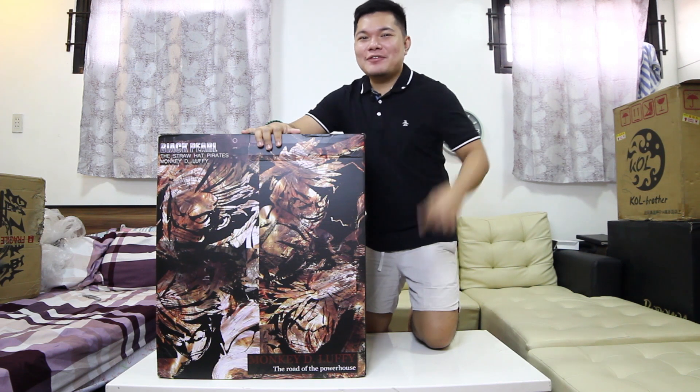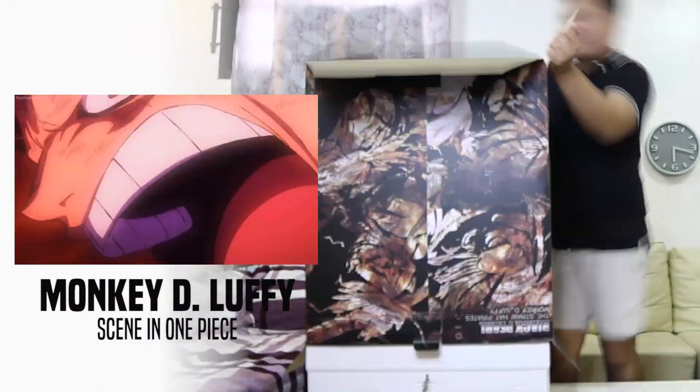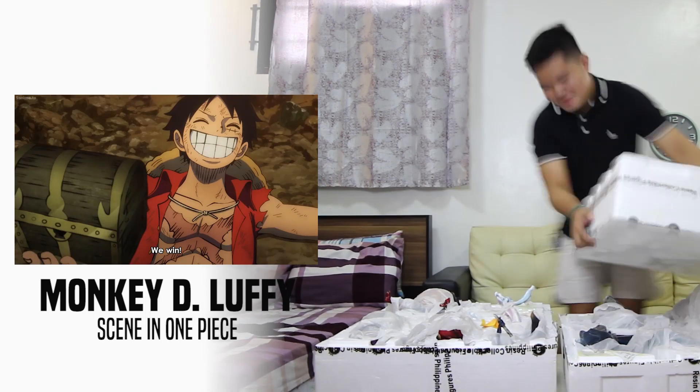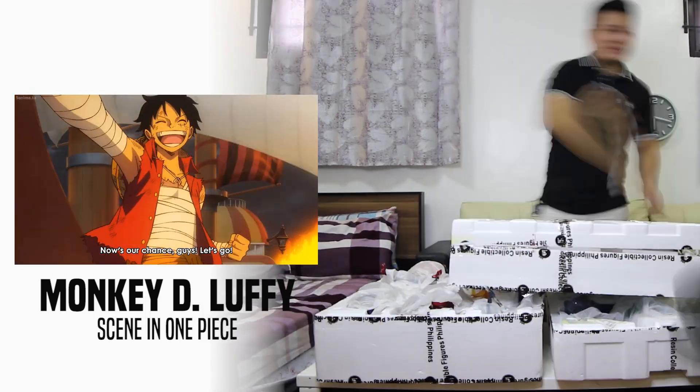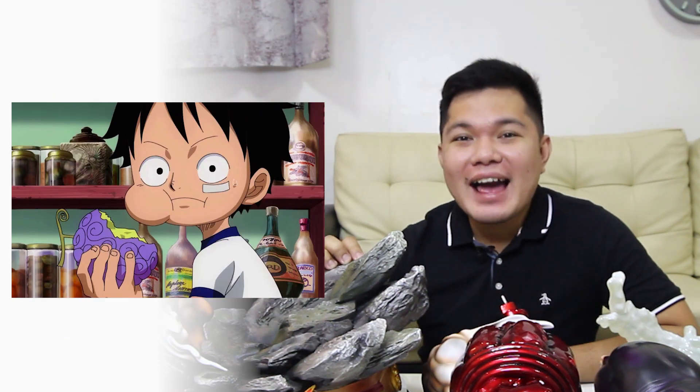Heyo guys! This is BunaMabsTV! For today's video, mag-unboxing tayo ng resin statue ni Monkey D. Luffy! Before natin simulan ang ating statue, a short background muna about kay Monkey D. Luffy. Si Monkey D. Luffy ang anak ni Monkey D. Dragon na isang revolutionary army. Si Monkey D. Luffy ay nakakain ng Devil Fruit ng Gomu Gomu no Mi kung saan kaya niyang i-transform ang katawan into rubber. Si Monkey D. Luffy ang captain ng Straw Hat Crew.